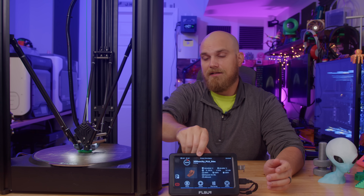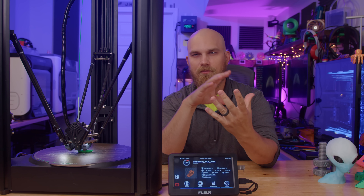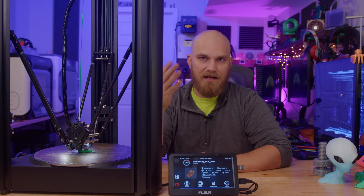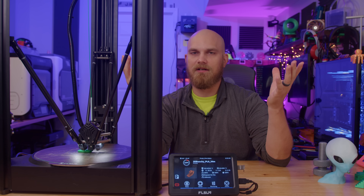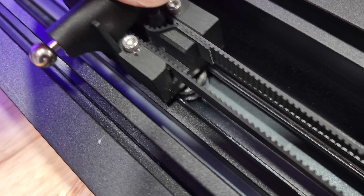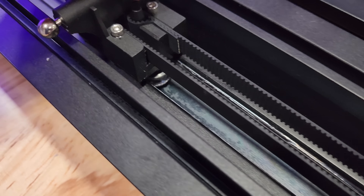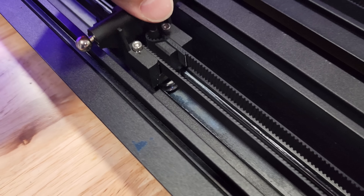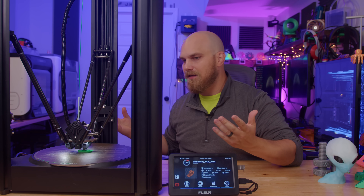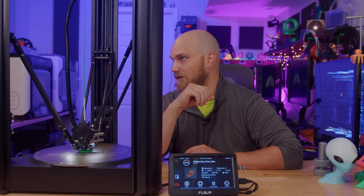Another thing I noticed: on the SR, the arms use standard linear guide rails that you'd see in a lot of industrial applications or general printers. But with the V400 they went a different direction — instead of linear rails, they used an integrated dual-axis linear guideway. I don't know why they switched, and at first I was like, 'No rails — is this a downgrade?' But after using it, they seem quiet and perform well. They must have their reasons, and they don't seem to be a bad choice.